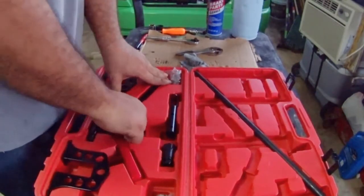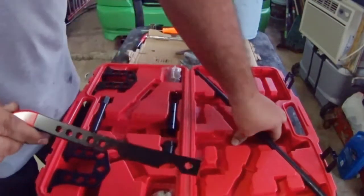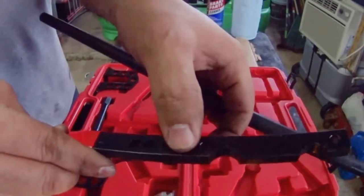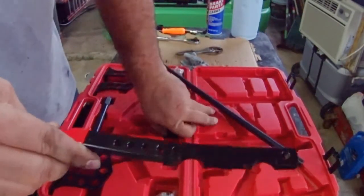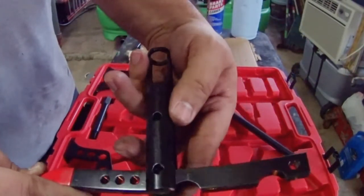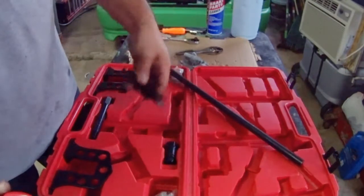Here we have another adapter — in this case it has a different thread pitch and is a little bit thinner. Here we have the handle, and this solid rod is where you are going to place the handle against to make the pressure. This tool has pretty much almost limitless adjustment for different applications and brands.